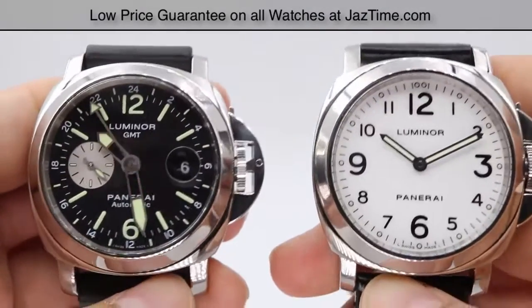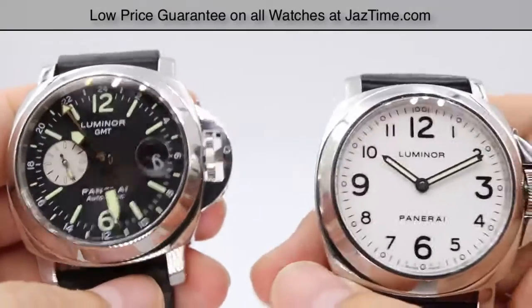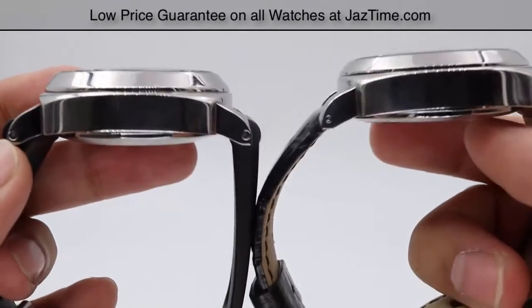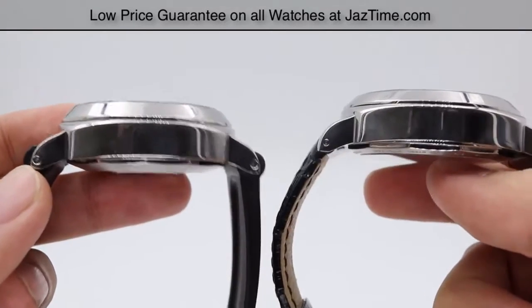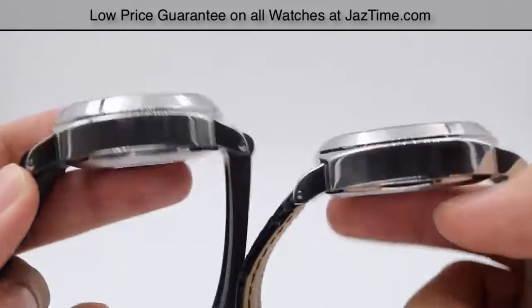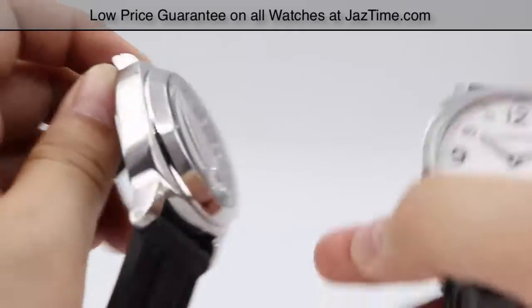For the case size, these are both 44 millimeter cases. As you can see in the side profiles, there's not very much difference here either — pretty much the same size, with a nice high polish along the sides.